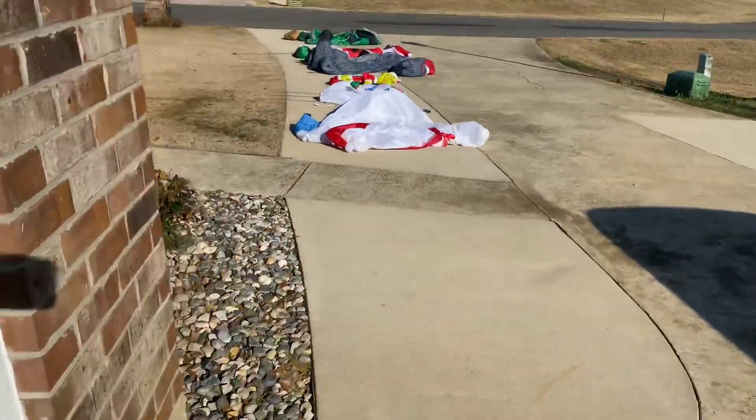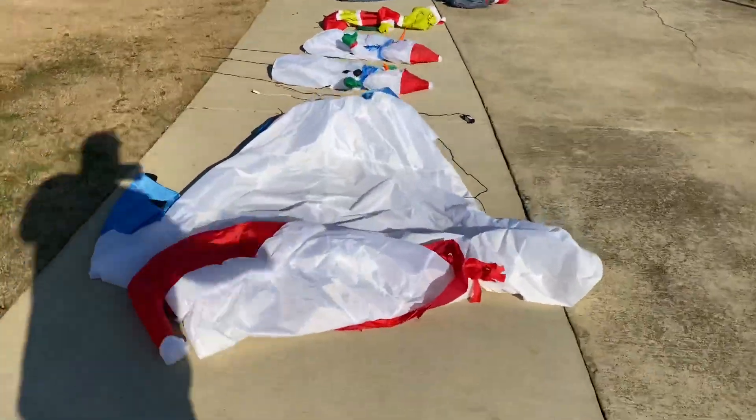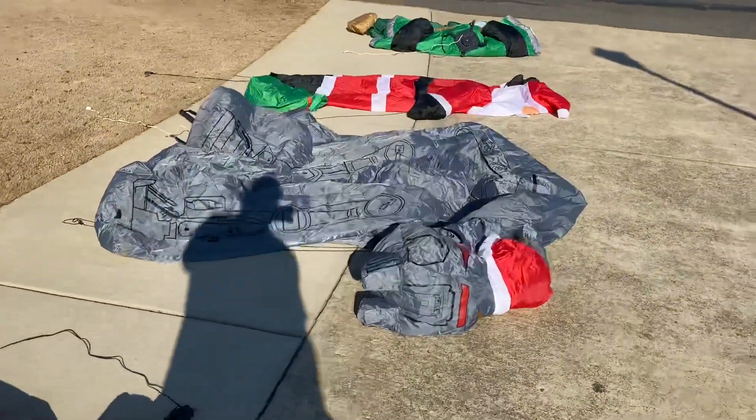I just got done — I pumped everything up and then wiped them all down. Now I'm just going to let them sit here and dry; all the water that's inside them needs to dry out.